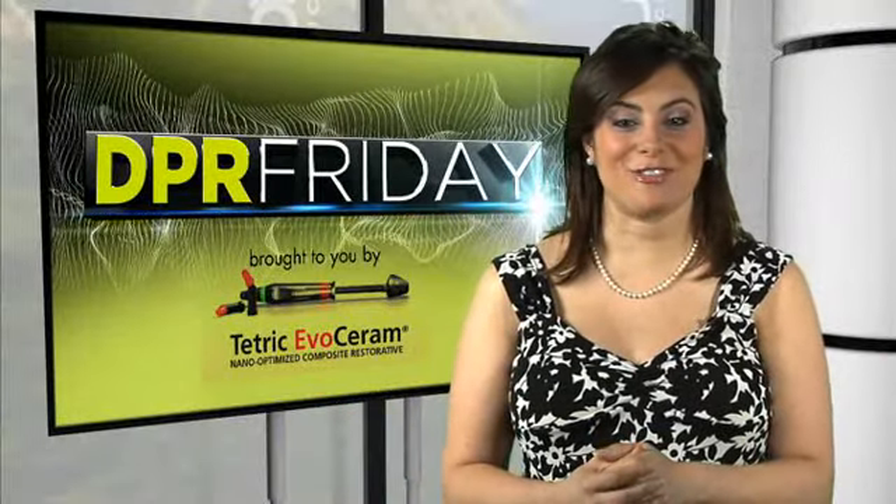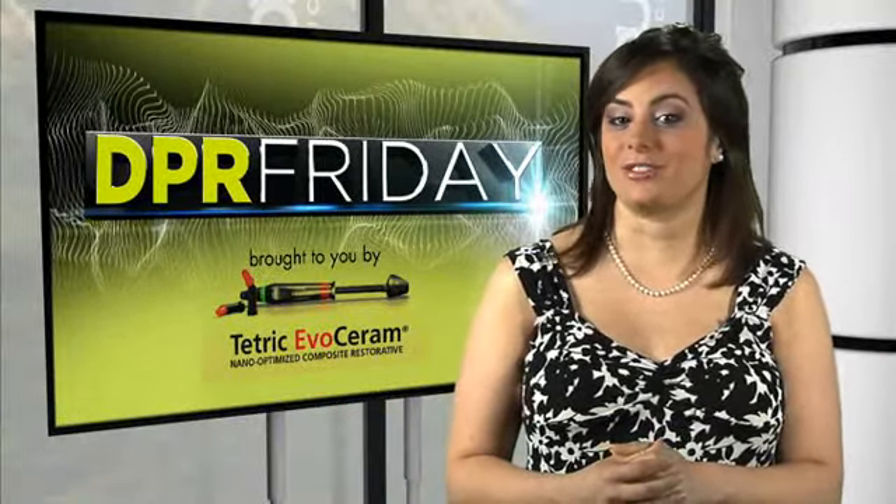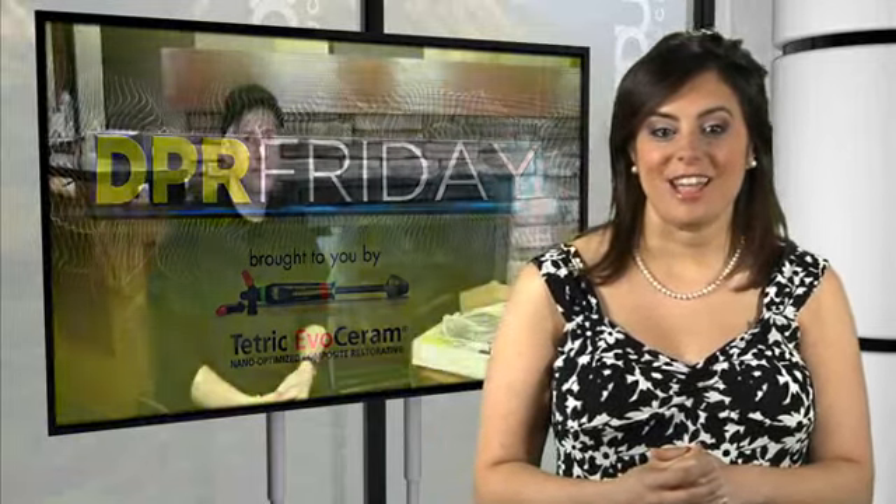Welcome to this week's episode of DPR Friday. I'm Thais Carter, Director of Content for Advanced Star Dental Media. We're excited to invite Dr. John Fluecke, Technology Editor for DPR, back into the studio.